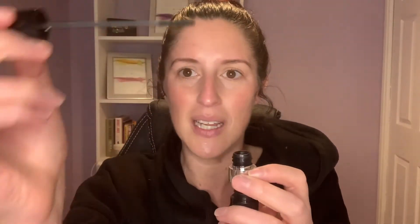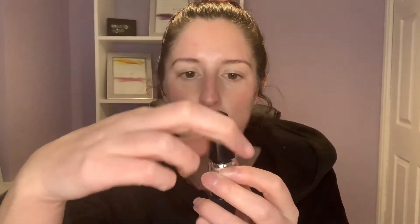Twisted Mascara has two wands — please remember this. The top wand is the skinny wand, and then you also have the fatter wand. It's up to you which way around you use these wands. The long skinny one is to get those hard-to-reach areas and shorter lashes. I personally like to start with this one.